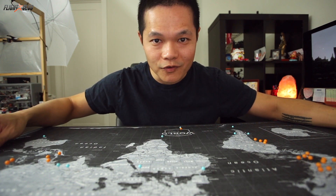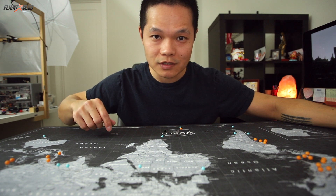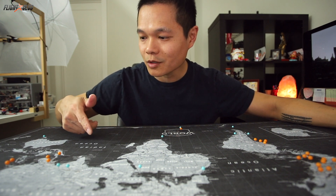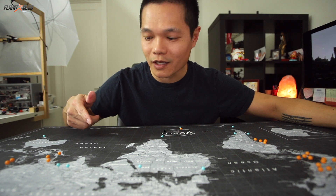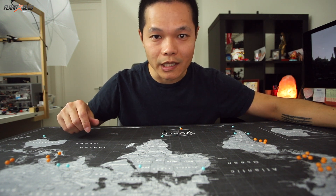Check out this dope map my wife got me for our anniversary. It's a map of places I've traveled to or want to travel to. All the blue pins are the places I want to go and the orange pins are the places I've been to. As I was pinning the places I've been to, it didn't even seem like I've been that many places — then I realized I just kept going back to the places I like.